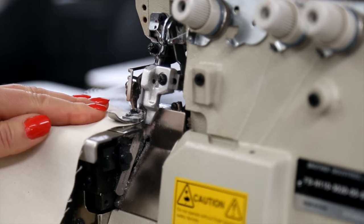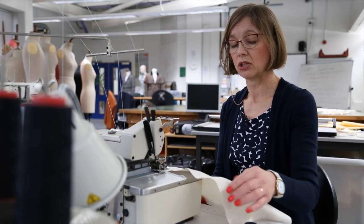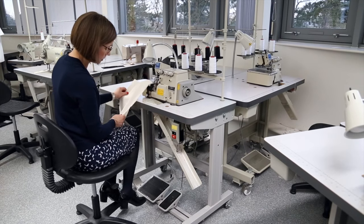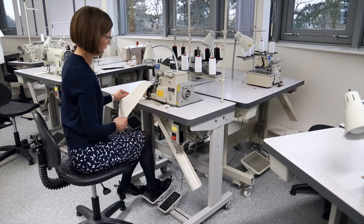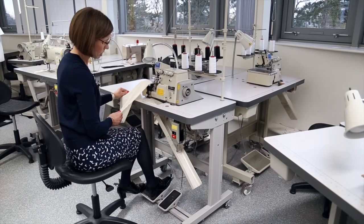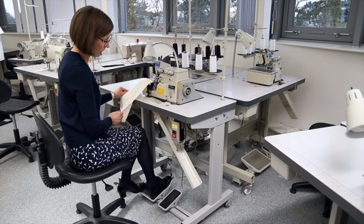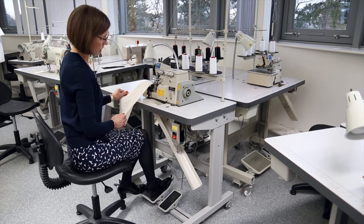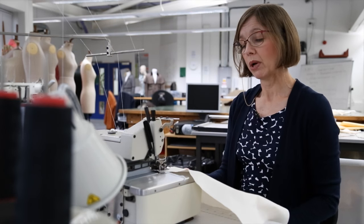Raising the presser foot enables you to put the fabric under and ready to start stitching. The other pedal is for your feet and this is what operates the machine. It's advisable to have both feet on the pedal, one slightly in front of the other, as this will give you greater control when operating the overlocker.